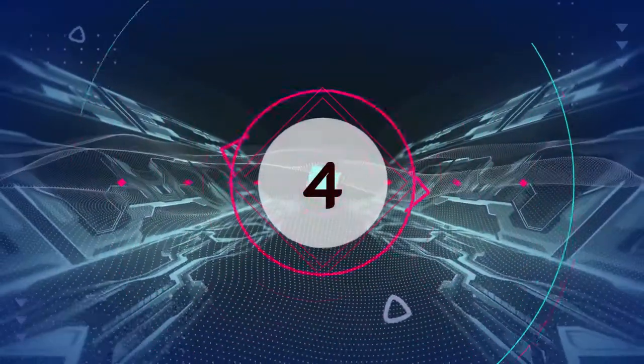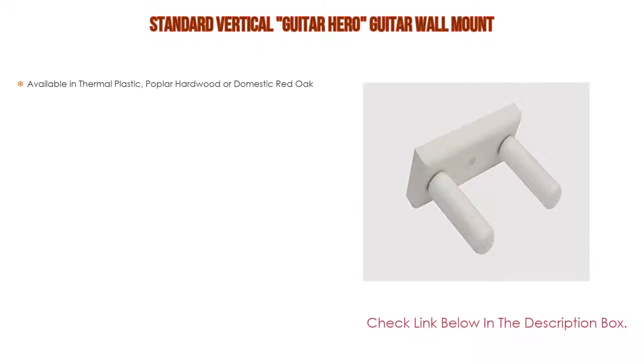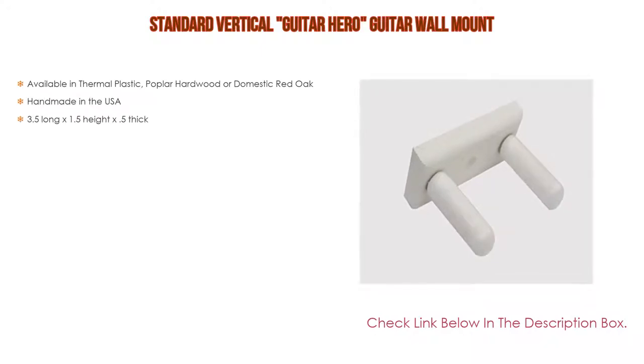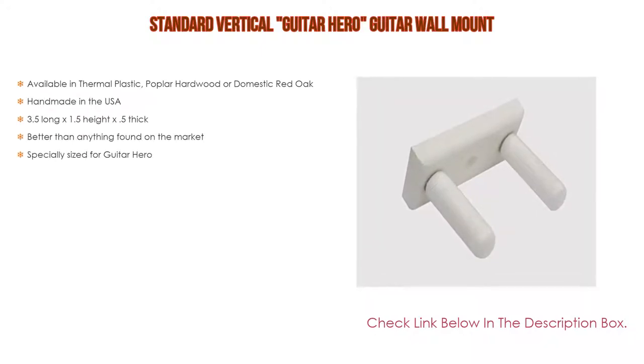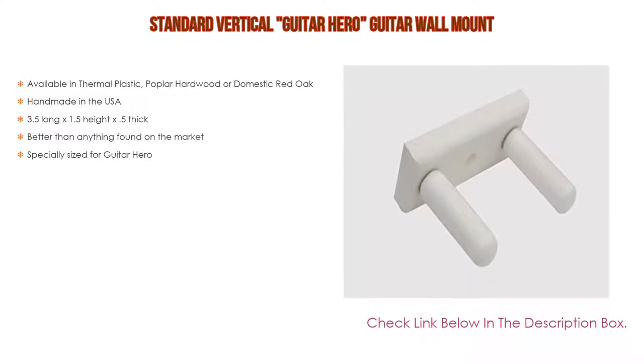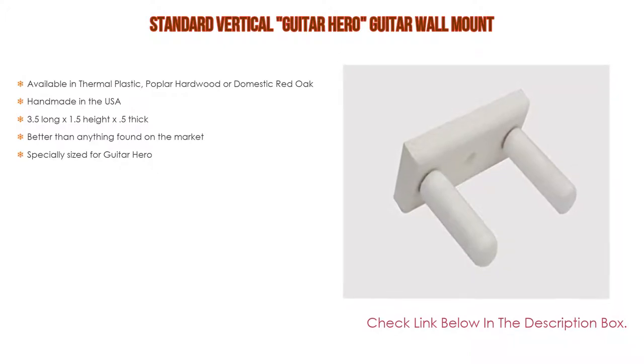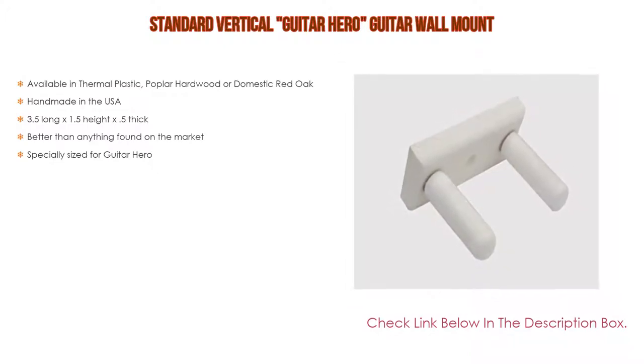Number 4. Based on user ratings, this standard vertical Guitar Hero guitar wall mount comes in at number 4 on our list. It has many features as well. Available in thermal plastic, poplar hardwood, or domestic red oak. Handmade in the USA. Dimensions: 3.5 inches long by 1.5 height x 0.5 thick. Better than anything found on the market, and specially sized for Guitar Hero.